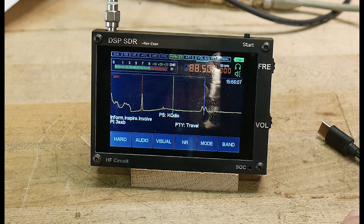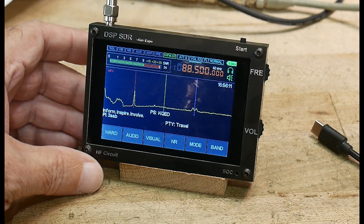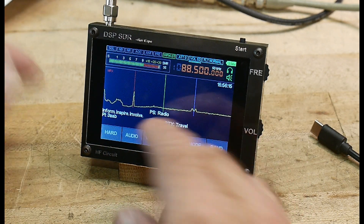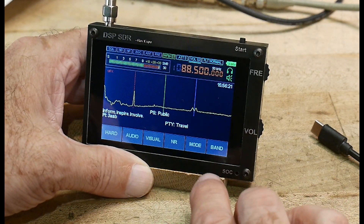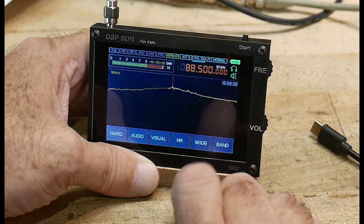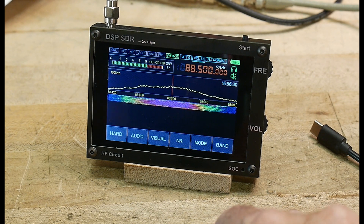Sorry about the glare. We're looking at an FM station that has digital channels with all kinds of data in it, and it decodes all kinds of stuff. You can change how it's displayed, and it has a waterfall display.